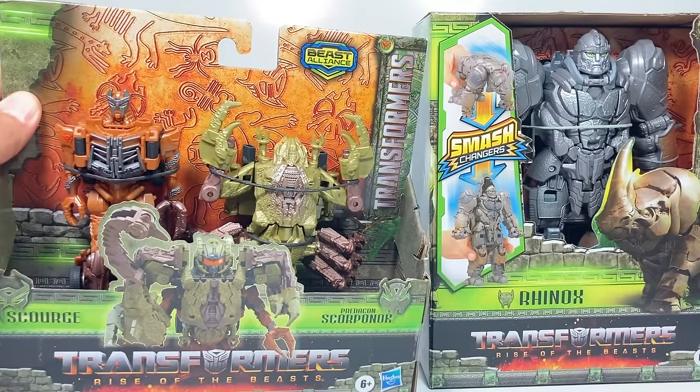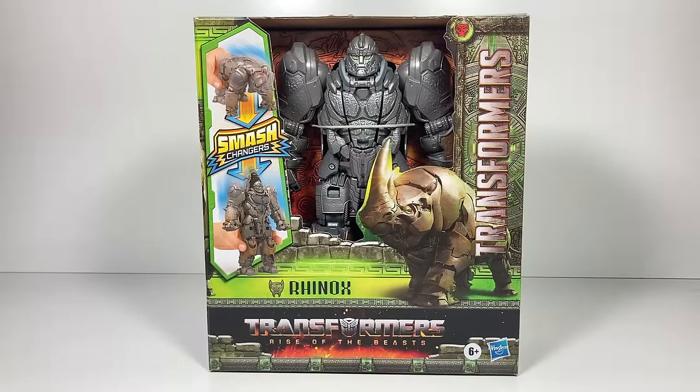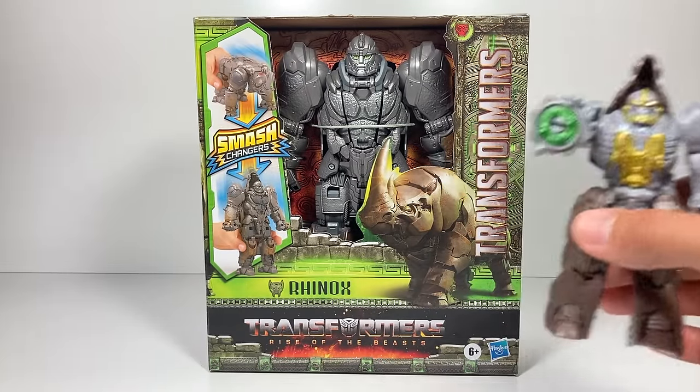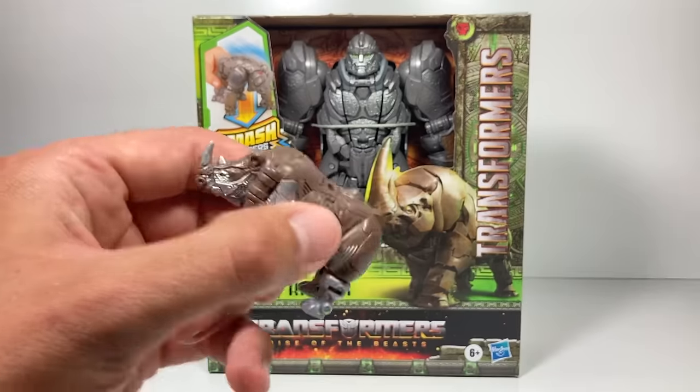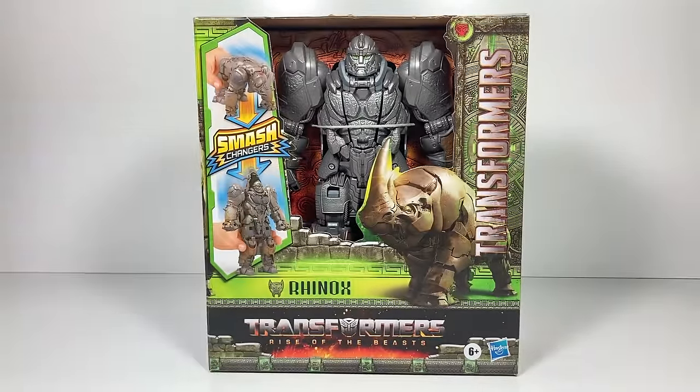Scourge and Scorponox are combiners, so be sure to tune back in tomorrow for that video. Rhinox is one of the Maximals in the new movie, and we also have Battle Changers Rhinox and Battle Masters Rhinox. The Battle Masters is a really tiny one but it can turn into a weapon that any of these guys can hold.